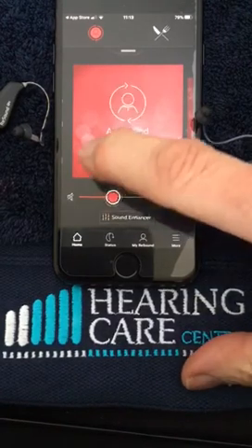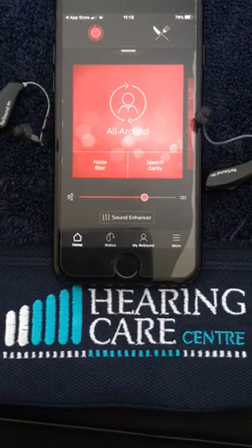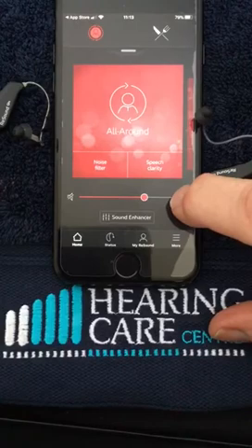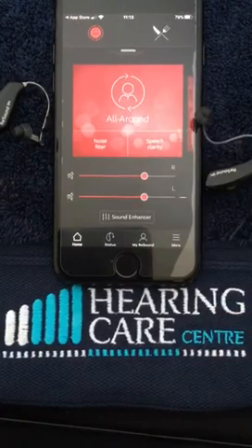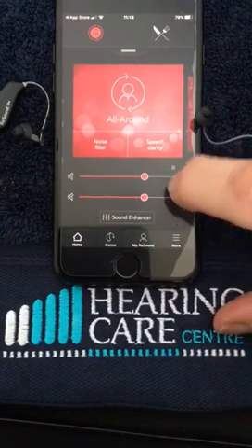We've got a volume control here that we're able to alter, in addition to the buttons that are on the back of your hearing aids if they are set. We can also split the hearing aids so we can turn the right or left up or down independently, but we advise to keep them together.